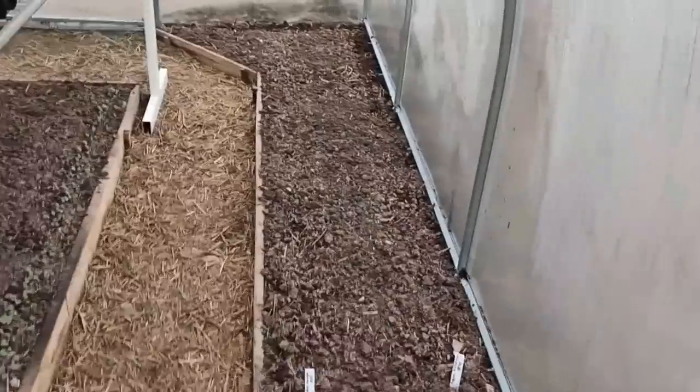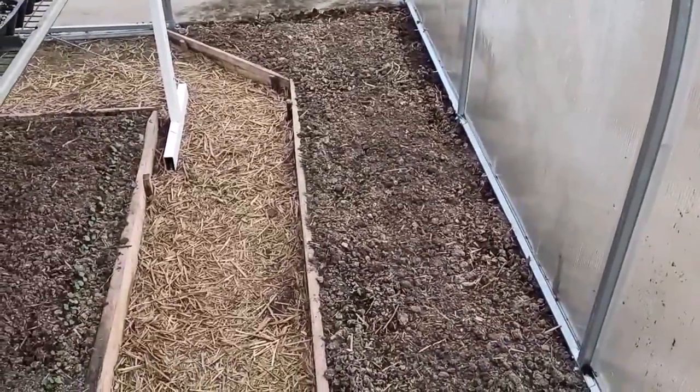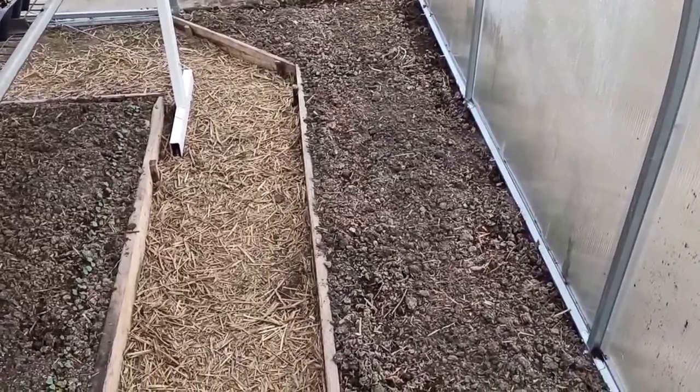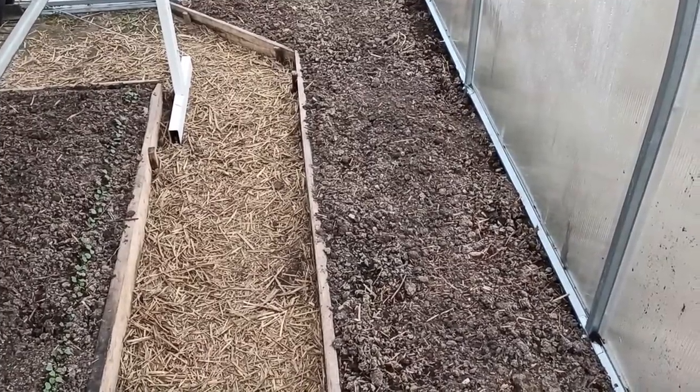March 2021 - this is the beginning of March, which is spring time. This is the last moment for paprika, tomatoes, and all that you prepared in the previous episode.